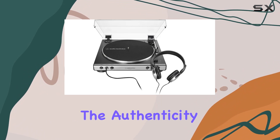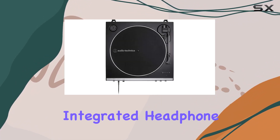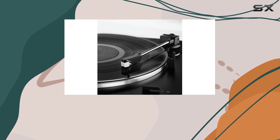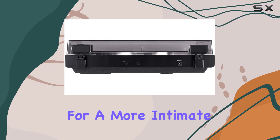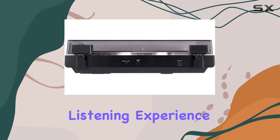Preserving the authenticity of your vinyl collection, one standout feature is the integrated headphone amplifier with a front panel 3.5mm headphone jack and volume control. This addition allows for a more intimate and personalized listening experience.